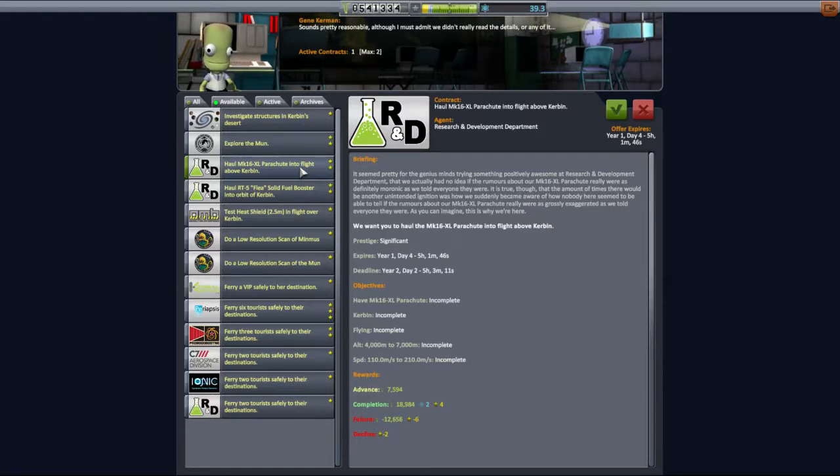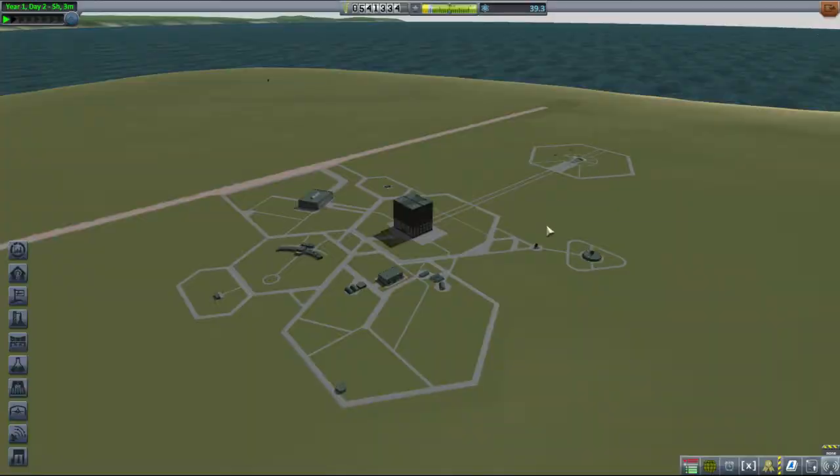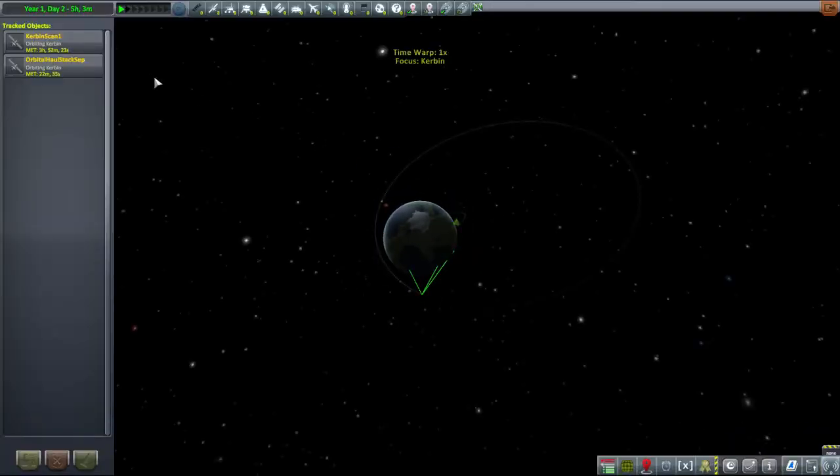The area of EIP. Explore the Mun. A resolution scan of the Mun. There's nothing there I particularly like right now. So we will go back to the tracking station, go to the orbital stack set and fly this bird.